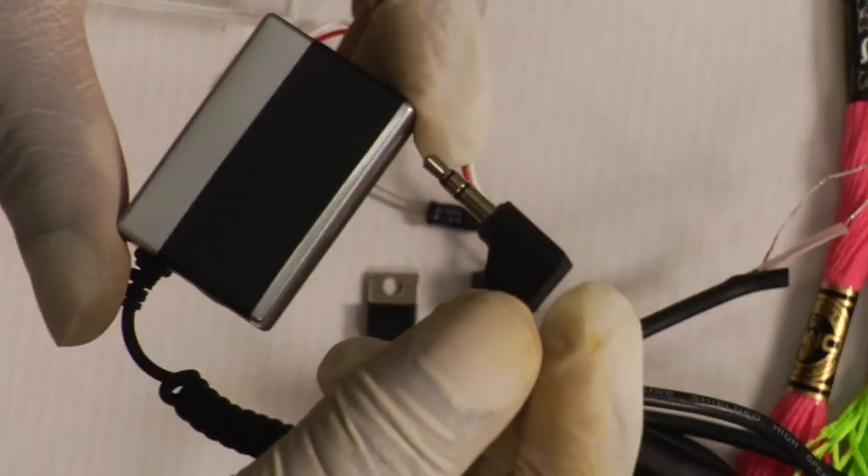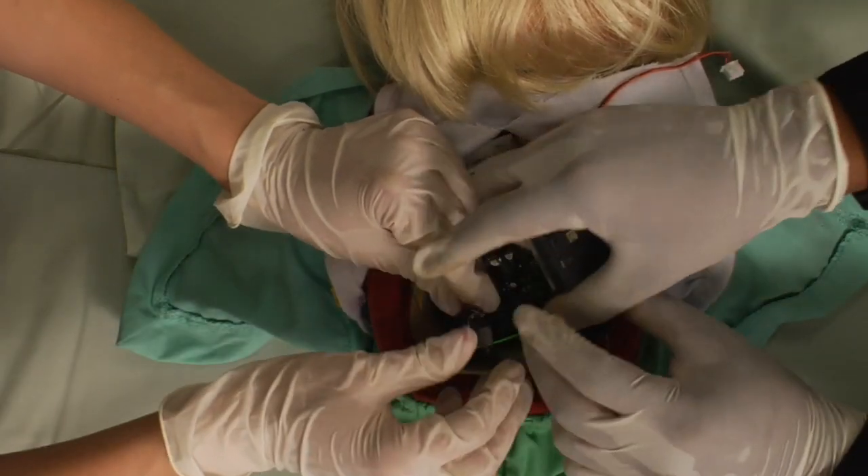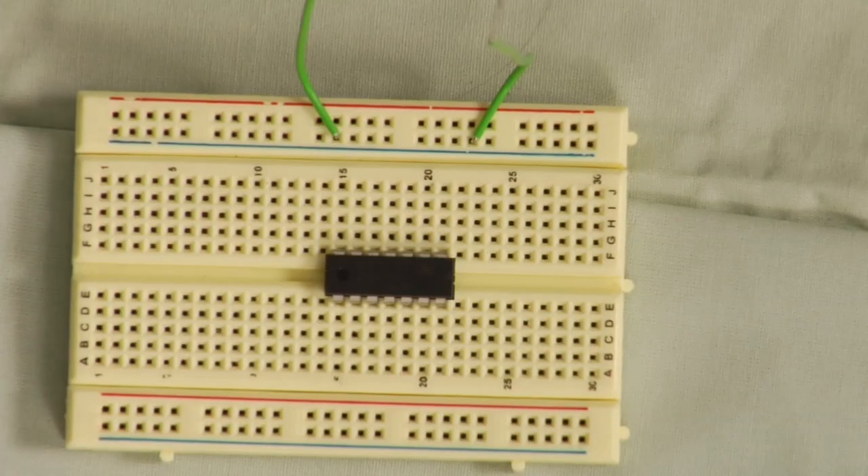For your teddy's voice, use a Bluetooth audio adapter and plug it into the existing speaker. To provide enough voltage to the motor, we built a simple circuit using an H-Bridge chip.